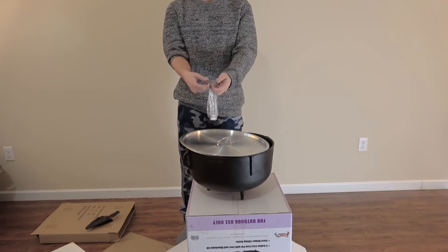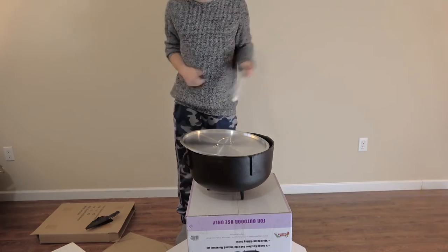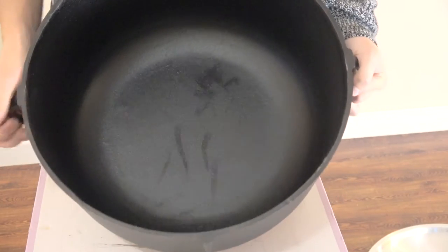You grab them like this, hook them by the sides, and pick it up. We were expecting a wok style bottom where it's round.